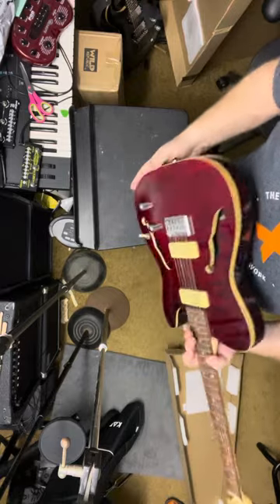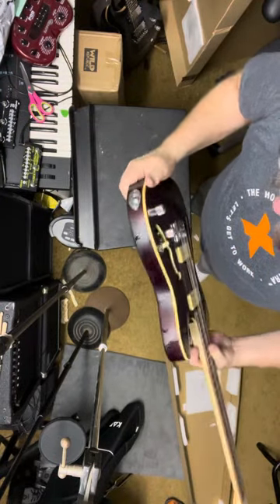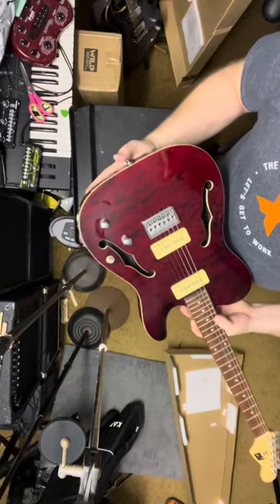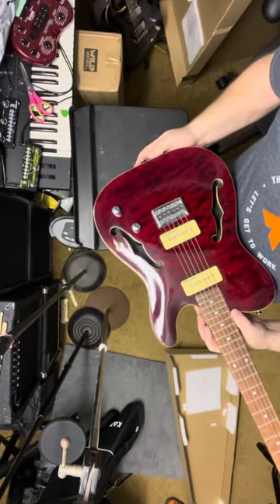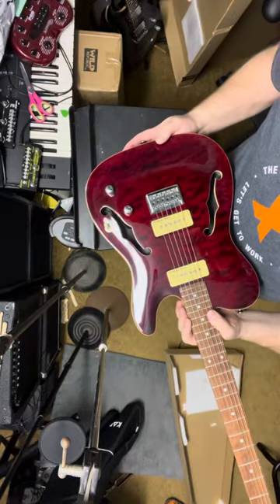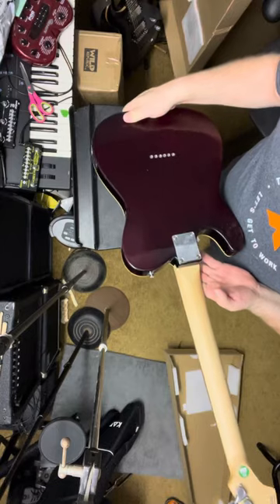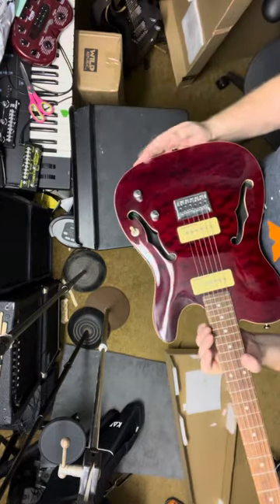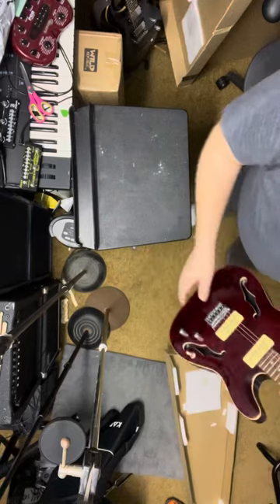There's a mark right here, so it's kind of got banged up a little bit. These pickups especially — you can see a lot of marks, a lot of play on here. This will be a discussion point with them regarding that.